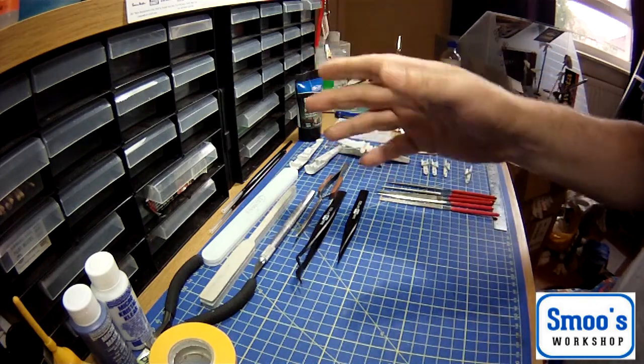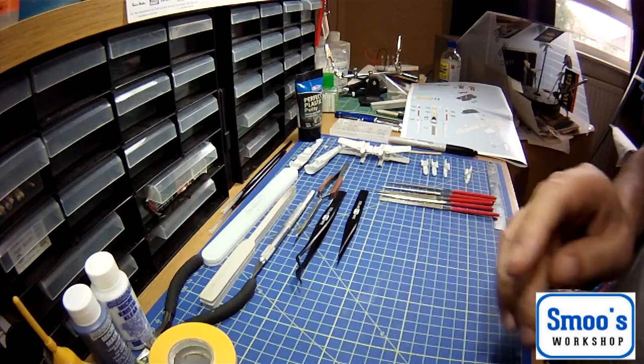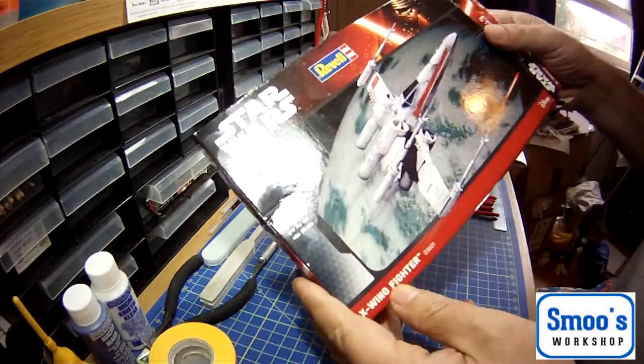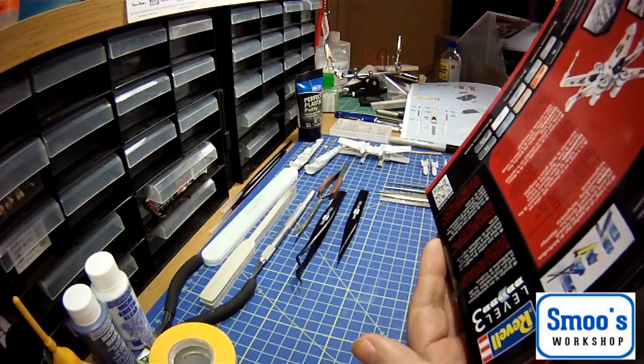Welcome back, Terry from Smooth Watch up here. Okay, it's a level 3 kit, so it's aimed at beginners. There's not a lot of parts to it, as I've already explained.